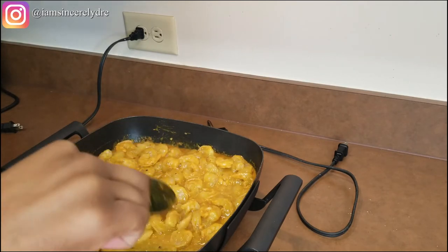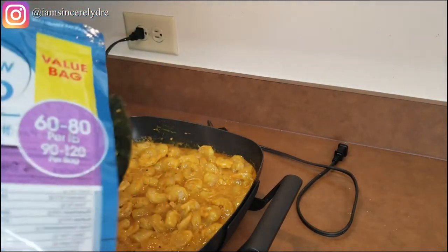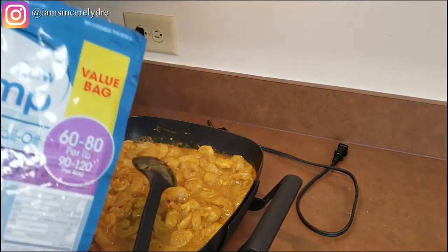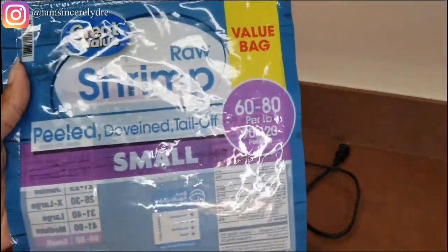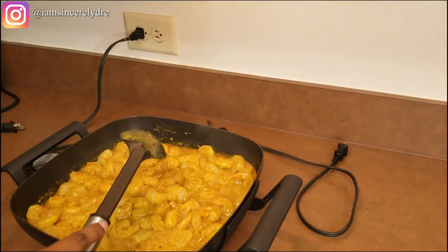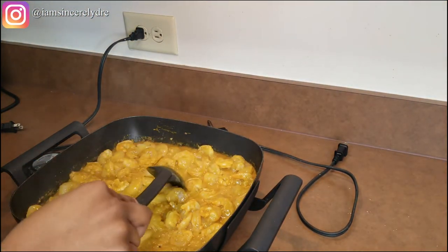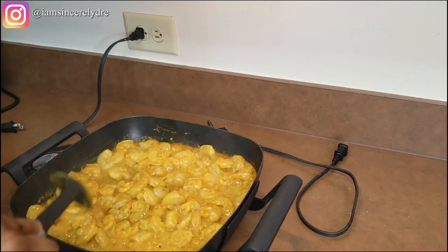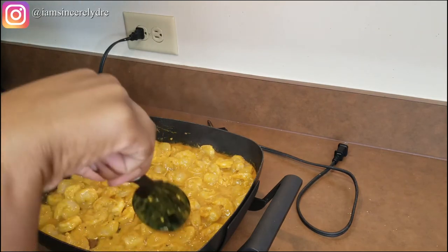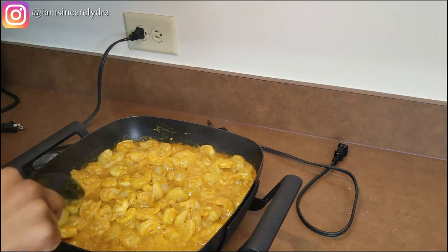Please make sure that you clean your shrimp. I got shrimp that was already peeled and deveined from Walmart, but even deveined shrimp can still have the little poop line in the front and on the bottom. So make sure that you really take your time to soak your shrimp, then clean your shrimp, then soak your shrimp again just to make sure that it is clean.